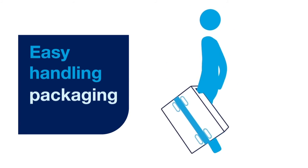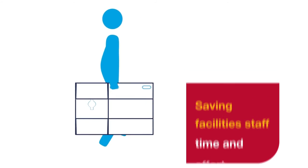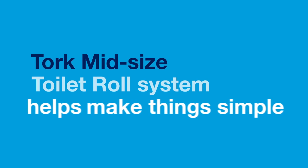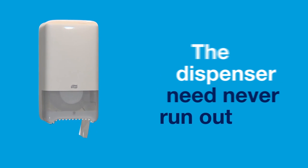With its easy handling packaging, carrying paper rolls has never been easier, saving facilities staff time and effort. TORQ mid-sized toilet roll system helps make things simple — high-capacity rolls with top-up in use so dispensers need never run out.